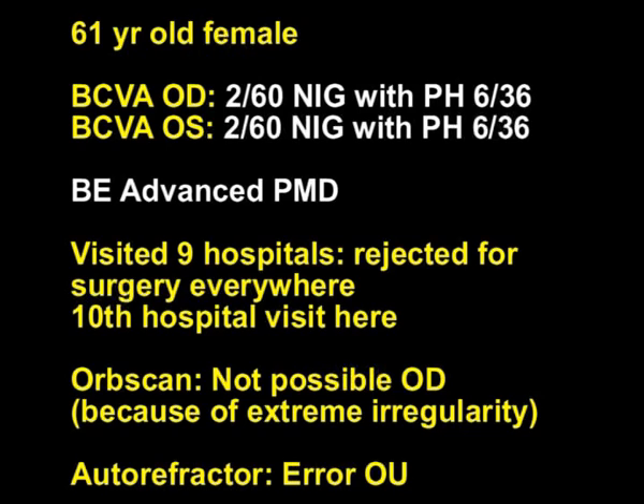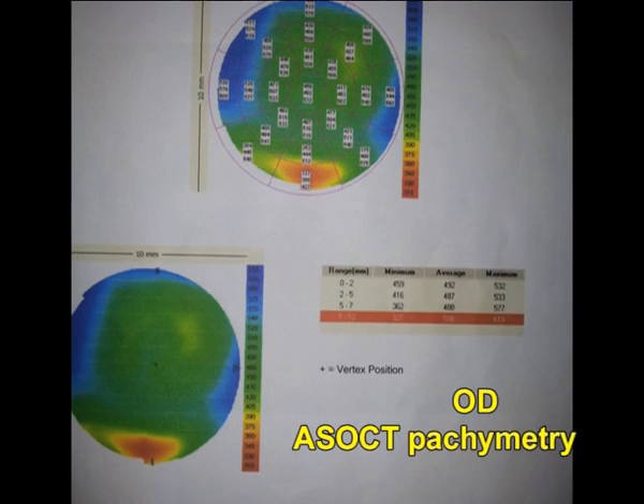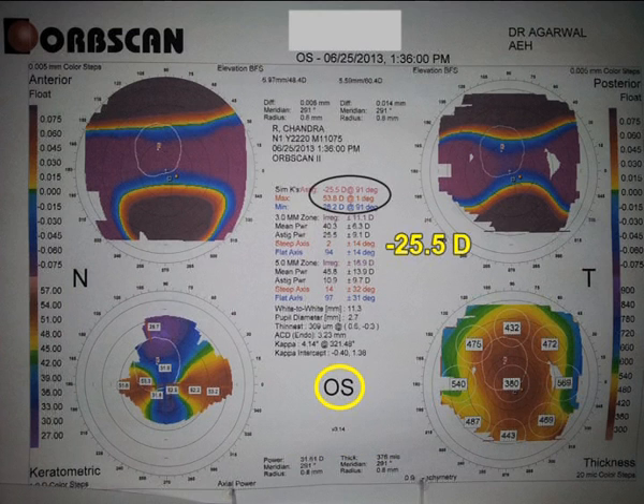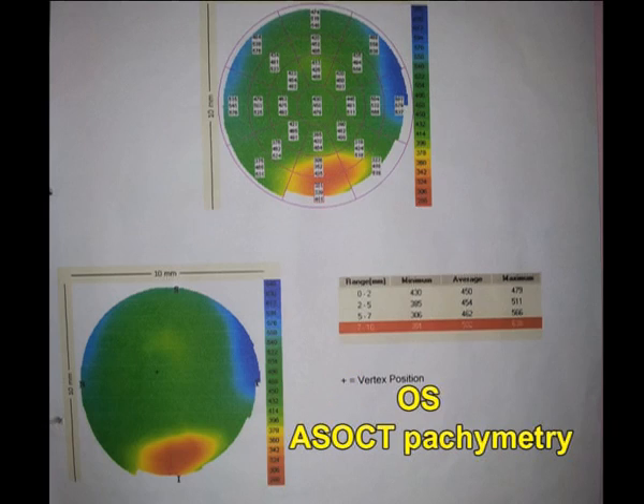This was a patient with bilateral pellucid marginal degeneration. Her best corrected visual acuity was only 6 by 36 in both eyes. She had visited 9 hospitals and was rejected for surgery everywhere. This is her PAS OCT of the right eye and the thinnest pachymetry in the corneal periphery is about 270 microns. Her astigmatism is against the rule at minus 25.5 diopters.